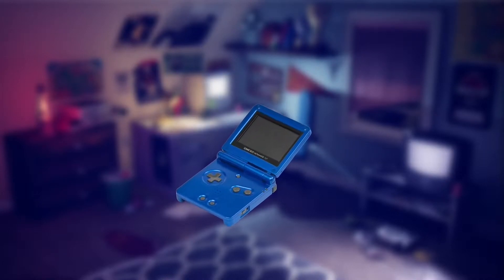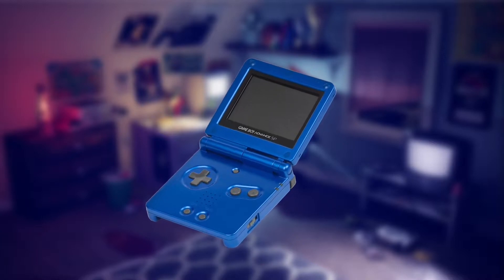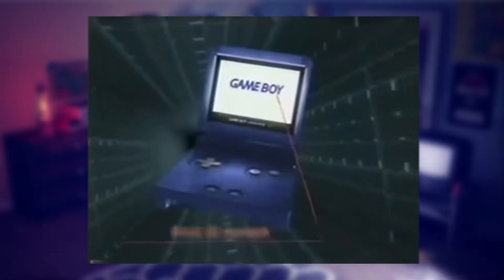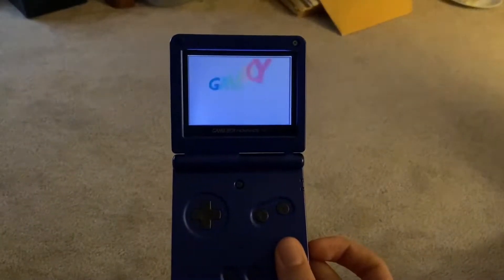The Game Boy Advance SP was originally released on March 23rd, 2003 in North America as the successor to the time-tested Game Boy lineup of handheld video game consoles. It boasted an all-new clamshell design to protect your screen, full backwards compatibility with all Game Boy games, meaning you could play any game previously released for any Game Boy, and best of all, it had a screen you could actually see.